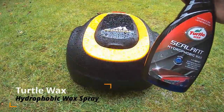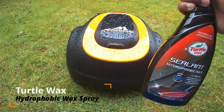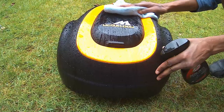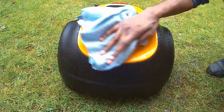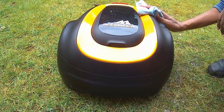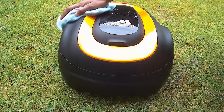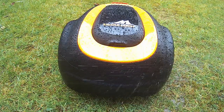One thing I've recently discovered which will help keep your robotic lawn mower looking pristine is Turtle Wax Hybrid Sealant Hydrophobic Wax Spray. I now use this regularly on my car and also on my robotic lawn mower. It is the ultimate method for long-lasting durability and super hydrophobic water beading effect on your robotic lawn mower surface. This easy to use product sprays on and wipes off with very little effort while delivering a superior shine and protection that will last from anywhere from 6 to 12 months.